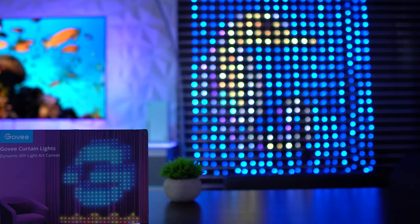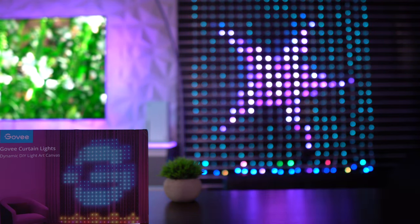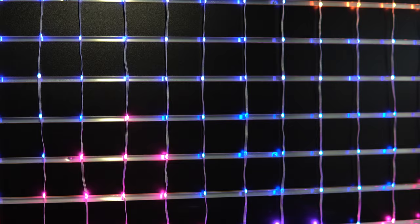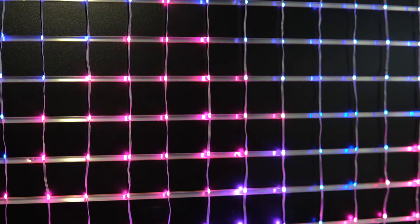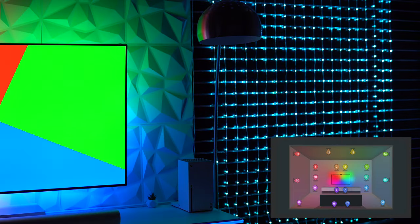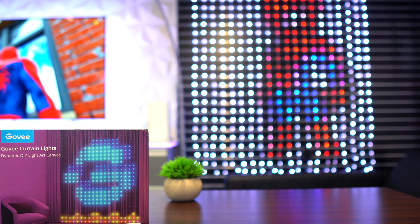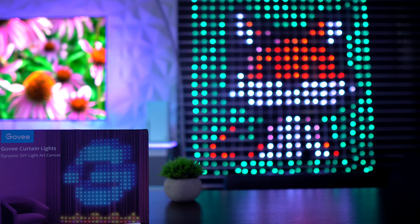At the time of this recording, the official MSRP has yet to be disclosed, but the starting price will be very reasonably and comparatively priced for what you get. One important thing to note when syncing the curtain lights using the Govee TV backlights: each of the 20 strings containing 26 light beads can only sync a single color at a time. So you can't have the top section sync to zone 4, the middle to zone 5, and the bottom to zone 6, because the curtain light can only sync zones vertically. If you're interested, keep an eye on the description for promotional details.